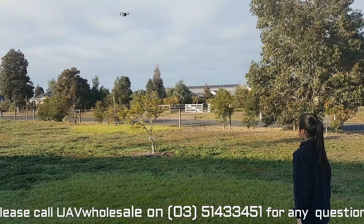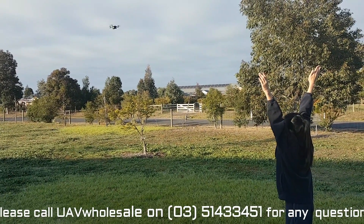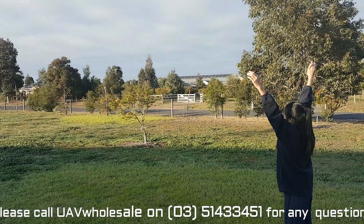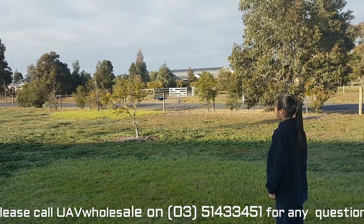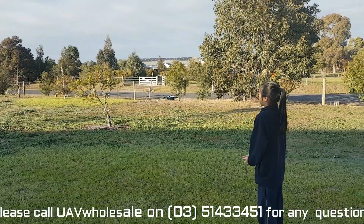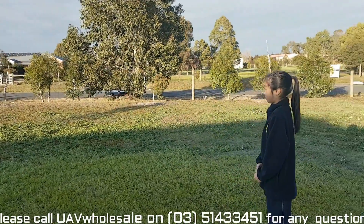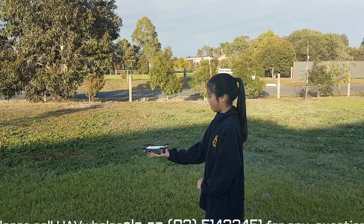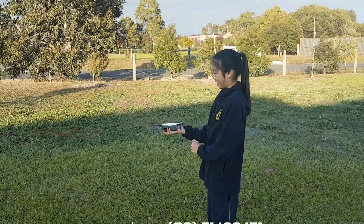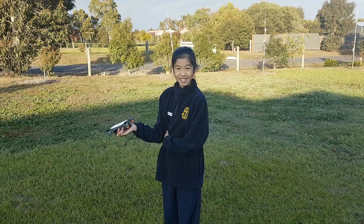Now bring it home, which is both hands up. What it'll do is descend down first and then come back to you. Then all you've got to do is put your hand underneath it to catch it — it will power off automatically. And that's it for the Spark today. Thanks Emily for her help. We'll edit this video together and see what we can come up with.